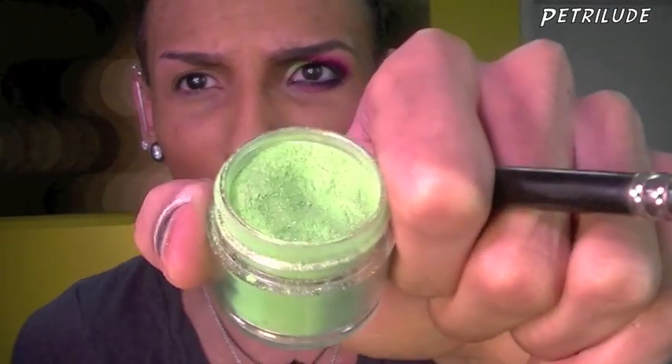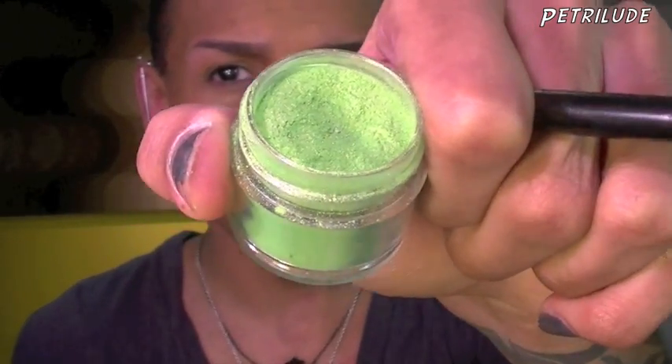Now I'm gonna go in with this color which is Absinthe from Sugarpill. I'm just gonna pick a little bit up on a flat brush and then I'm going to apply that all over my lid.